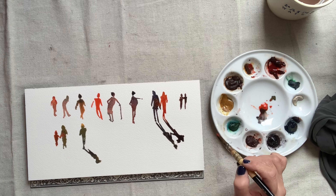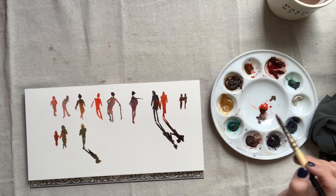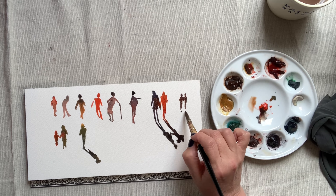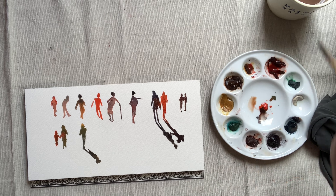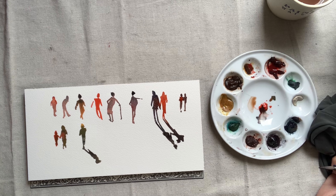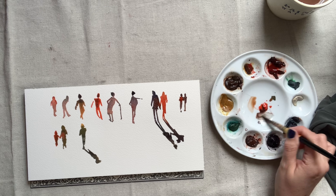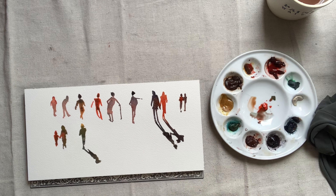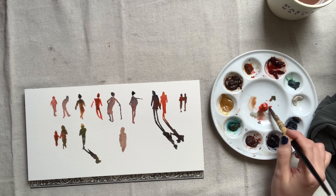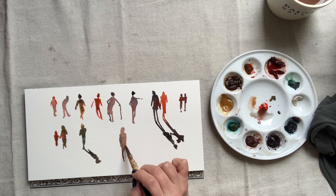As you get comfortable with these small studies, you can then try to do them a little bit larger, which I'll do in just a few minutes. The goal will be to try to get these at least 6 inches tall, but it's definitely easier to start out small. You can make up your own poses for these silhouettes, or you can Google silhouettes of people and come up with a lot to choose from. Try copying what you find.